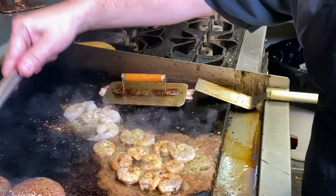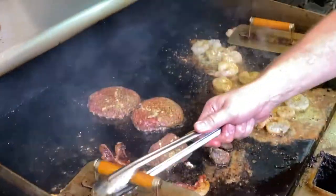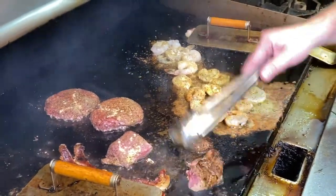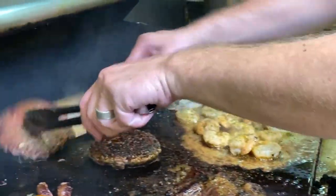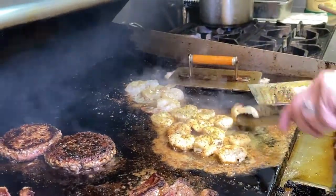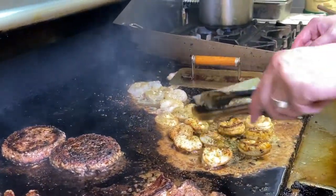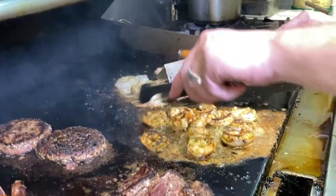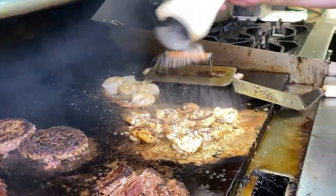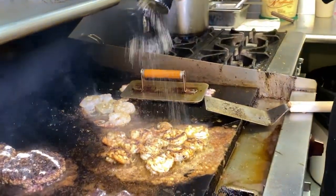My lovely assistant — my wife in the back — she makes me look good. We're gonna get that bacon going. If you're doing it at home, medium-high heat, nothing fancy. That bacon and shrimp is almost cooked — you don't need a whole lot of time. Still sitting in that butter, and we're gonna add more of this goodness. Never enough garlic.